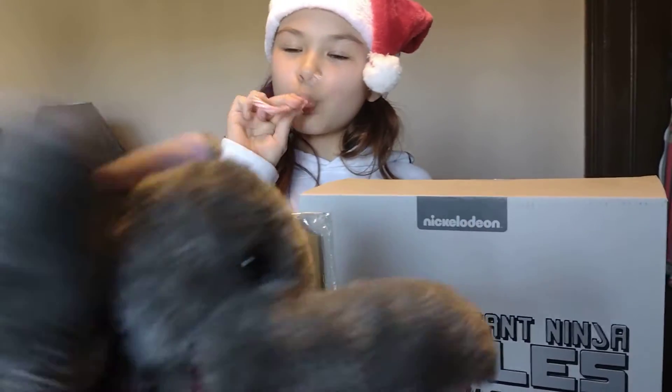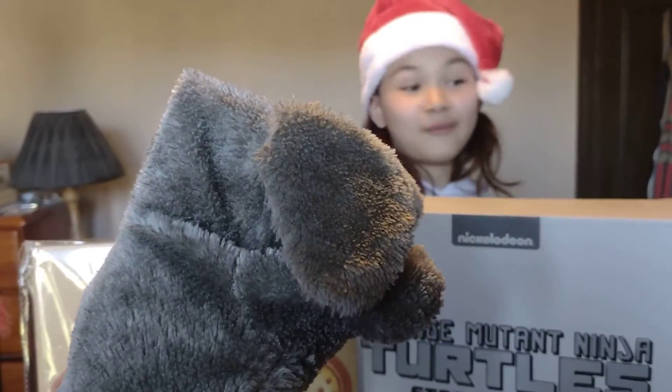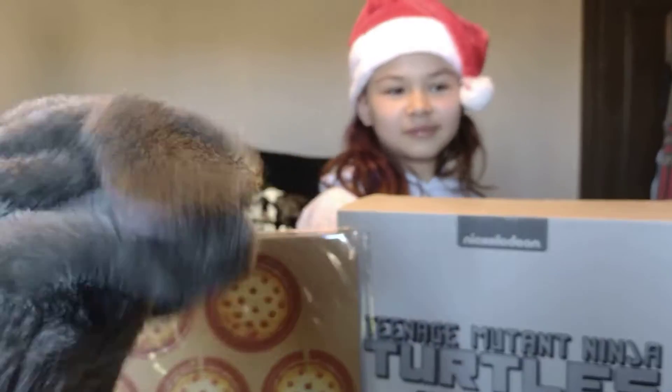Anyway, we'll unbox and show off the minis up close so you can check it out. I'm Ellie Funt. That's Miss Rocks. Okay, so first up.